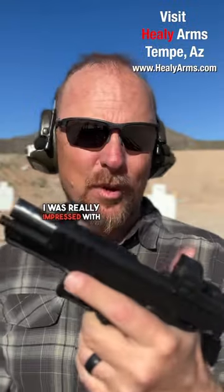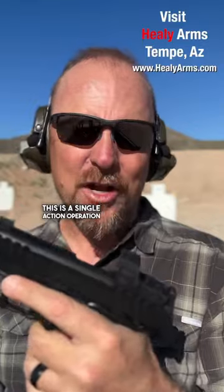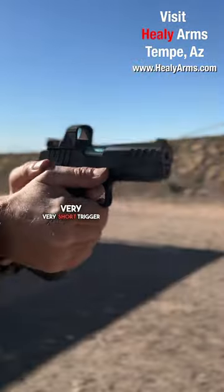This thing shoots like a dream. I was really impressed with it and it's not going to break the bank. This is a single action operation like your 1911 platform. Ambidextrous safety. Very, very short trigger press.